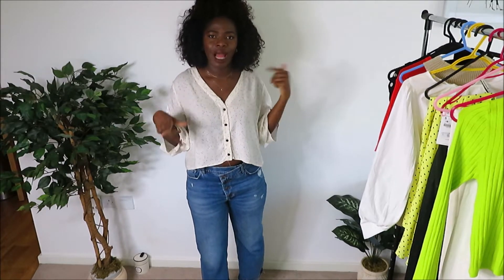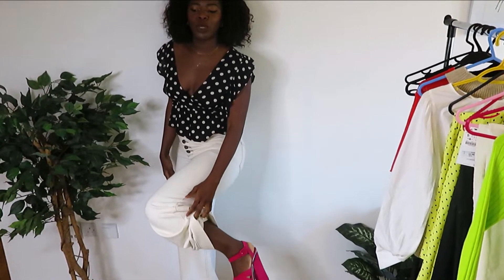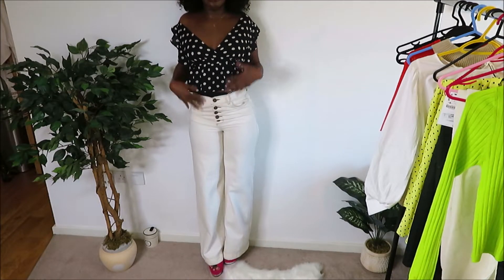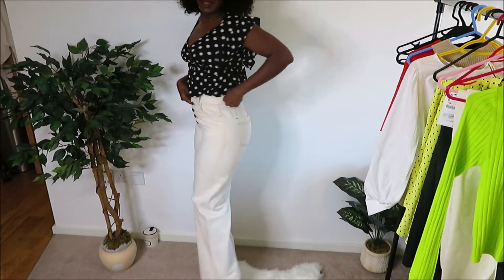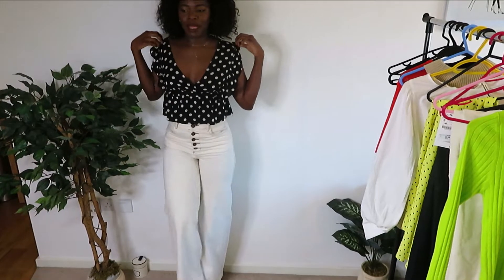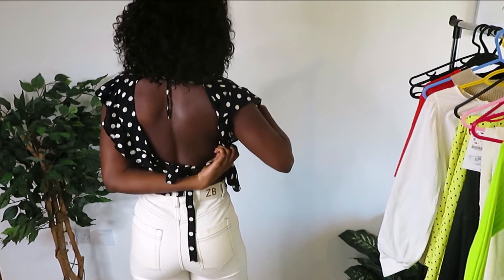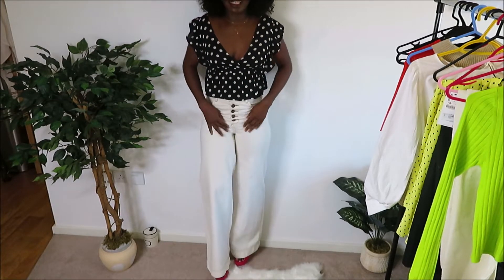Now for the styling segment — starting with the wide-leg pants from Zara. I've paired them with my old Muu Muu chunky sandals. You can see the full 70s look with the straight-leg Zara pants, buttons going all the way up, slightly loose at the waist where you can add a belt. I've paired it with this frilly Topshop blouse I got from TK Maxx — it ties at the back and really gives you those 70s vibes. I like it a lot.